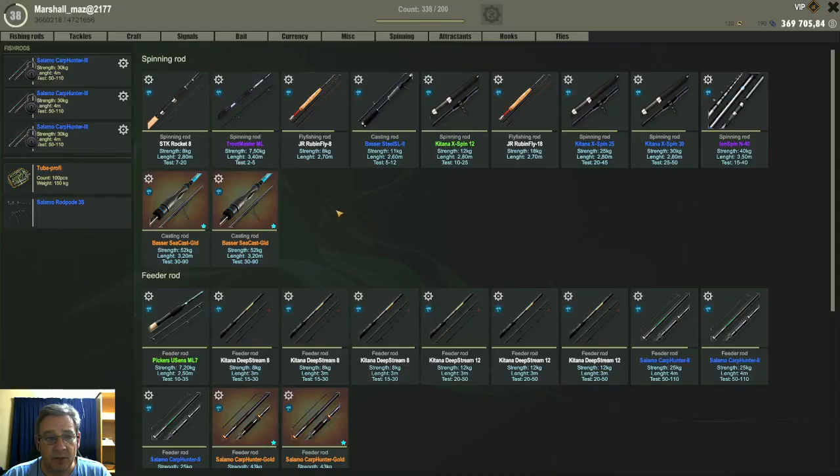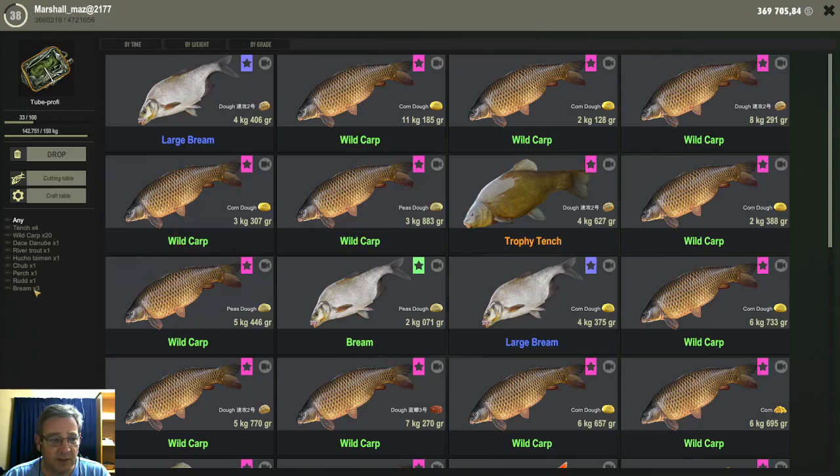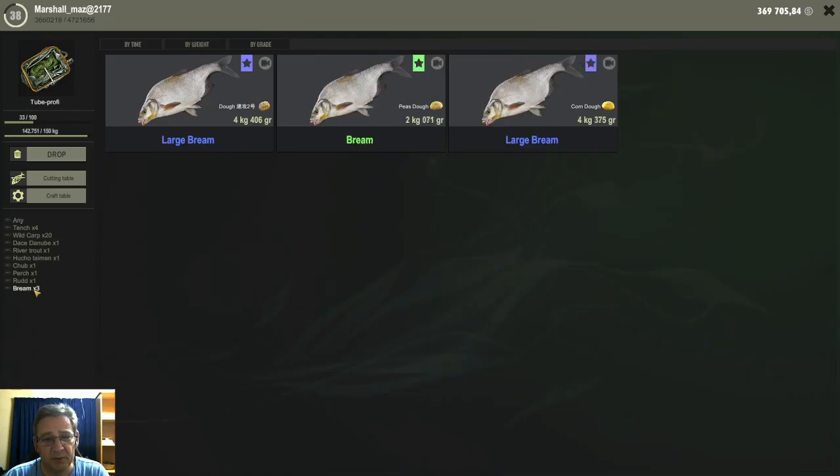I also caught a very few bream when it became night — only three breams when night time came. And that is basically what happens with the dough here for me anyway — lots of wild carp, it definitely works for wild carp.